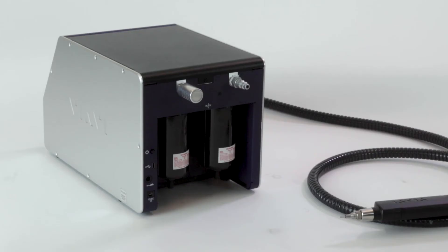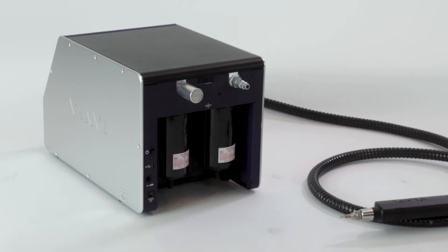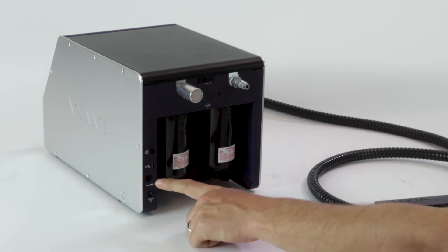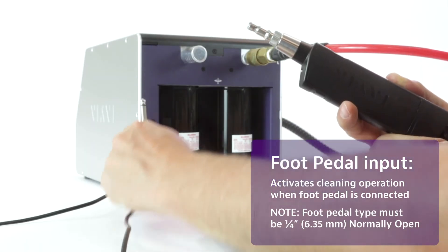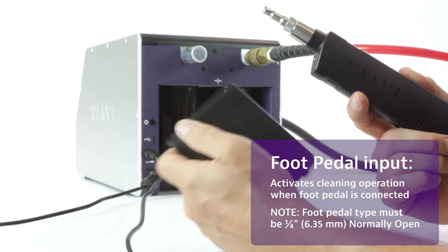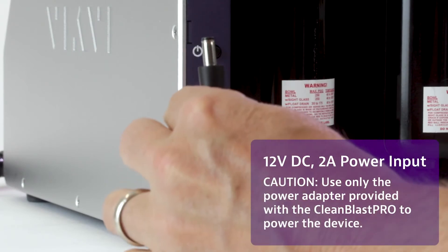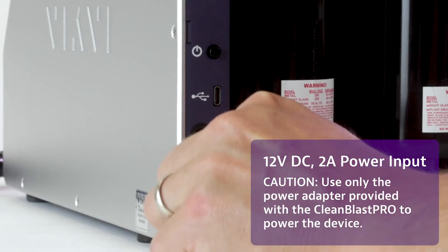Likewise, the same two-second press and hold will turn the device off. Next is a USB-C input, which can be used for things like firmware upgrades or exporting logs for maintenance. Below that, you have a quarter-inch input, which allows you to connect the foot pedal for foot pedal activation for the firing mechanism of the solvent. And then finally, you have the 12-volt DC 2-amp input for the power supply.